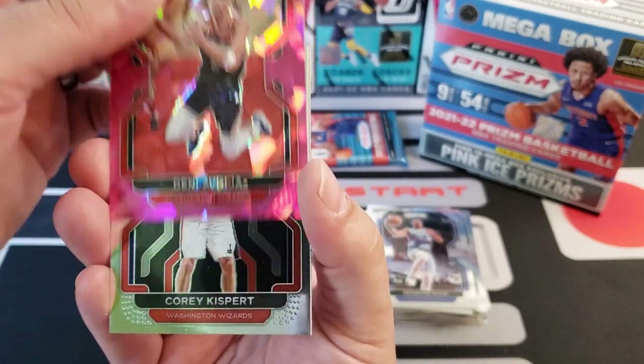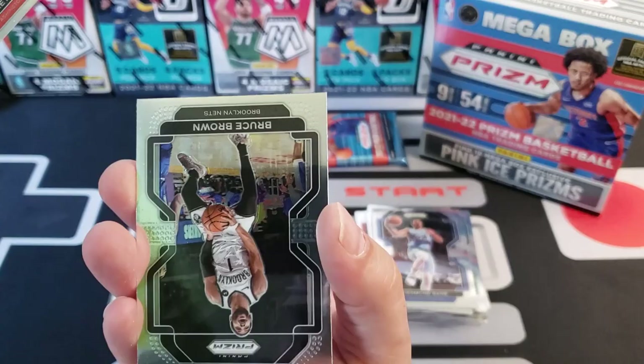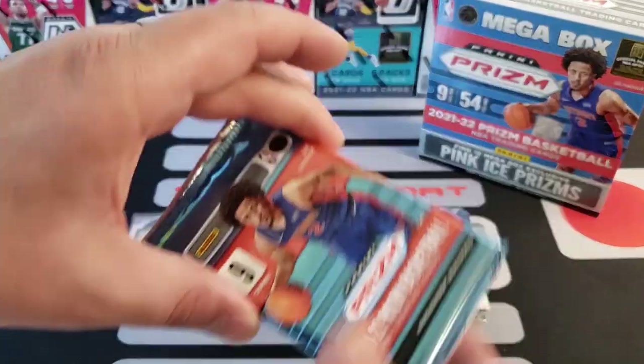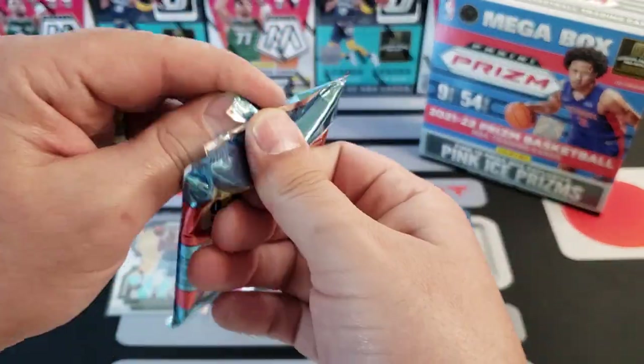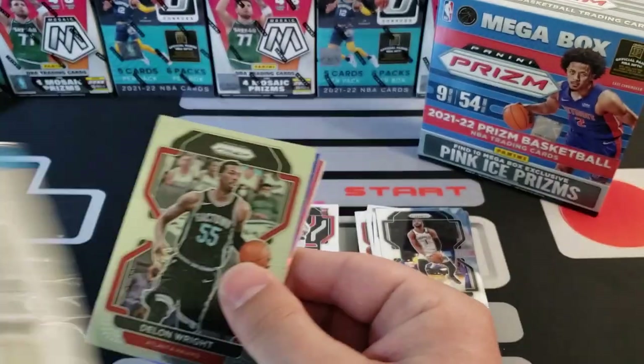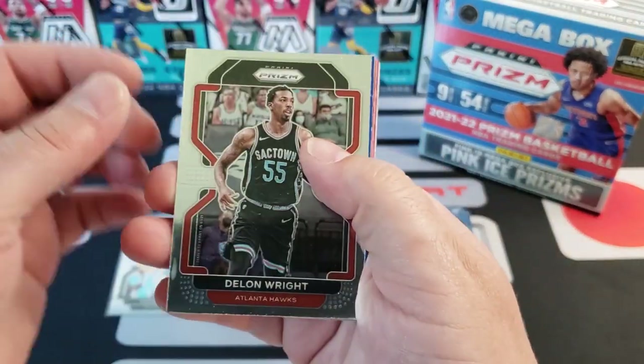Here's a Deni in the cracked ice pink, Corey Kispert rookie, and a Bruce Brown — yikes. All right, last pack. This might not be the best review. Hopefully if you guys get your hands on any of these mega boxes, you get something good — like George said, hopefully you get something better than I did.